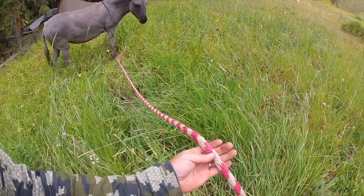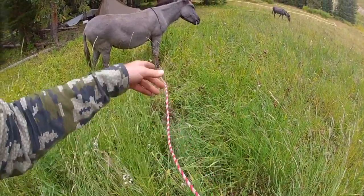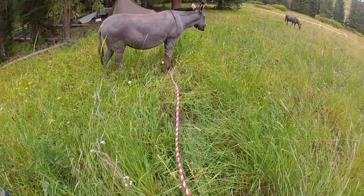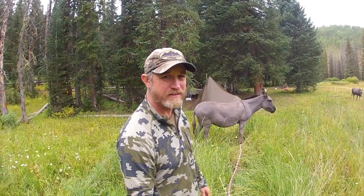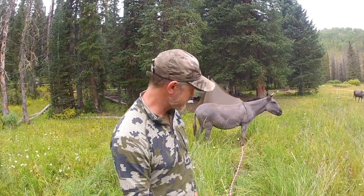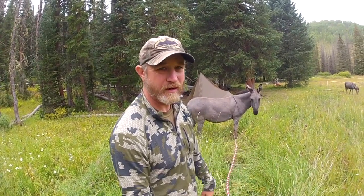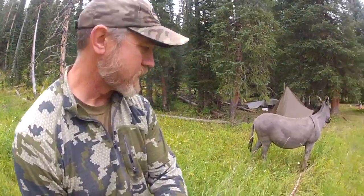I'm using nylon rope. Some folks like to use cotton rope, and that's fine — really what you're looking for is a soft rope so you don't rub them raw with a hard rope. Out here in the backcountry it rains a lot, and cotton rope in this heavy grass gets wet and stays wet. This nylon will dry much quicker and last longer than cotton.